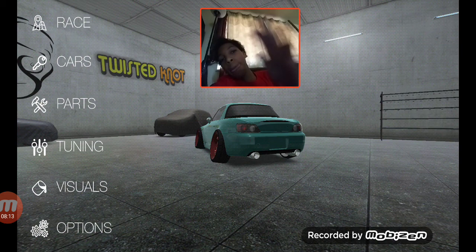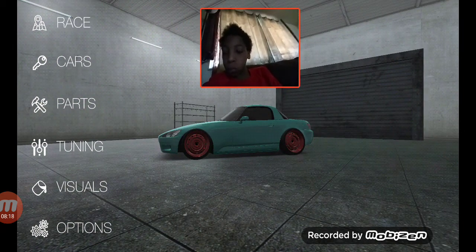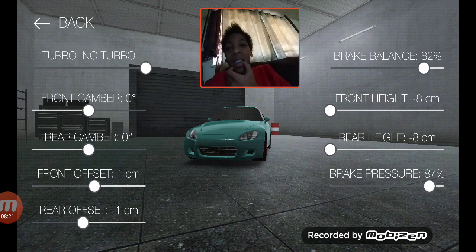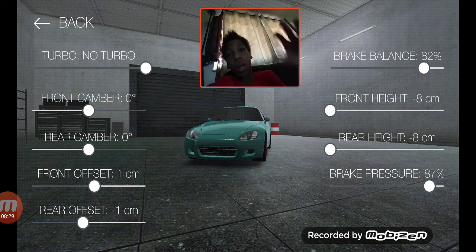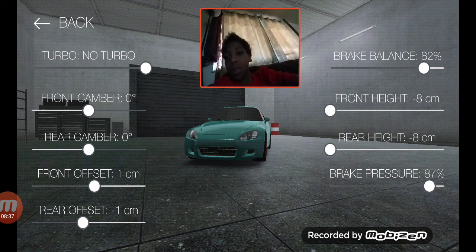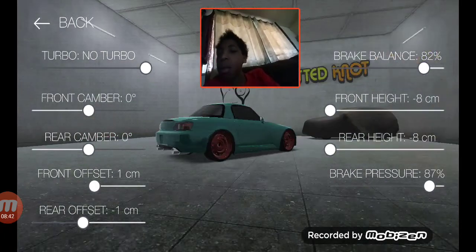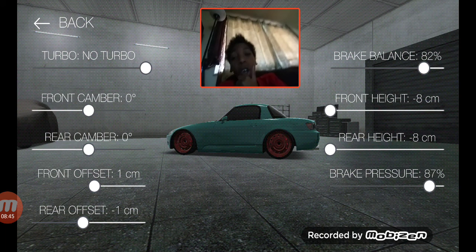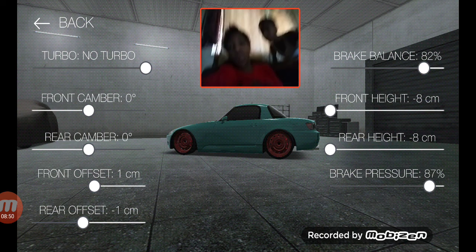I believe this is our last car. Tuning: 82% brake balance, 87% brake pressure, car dropped completely to negative eight, calibers front and rear zero degree angles. I had to adjust the front offset and rear offset to make it even.